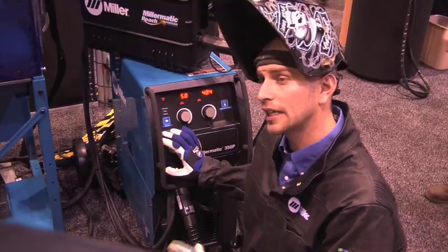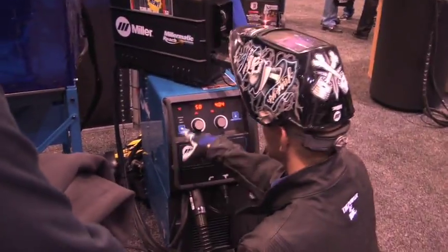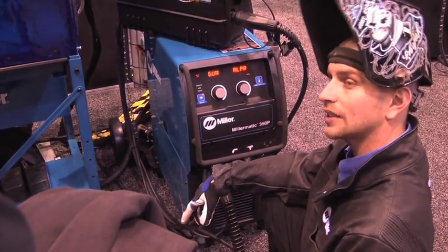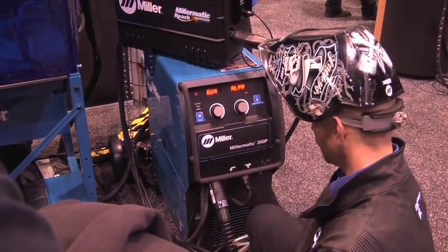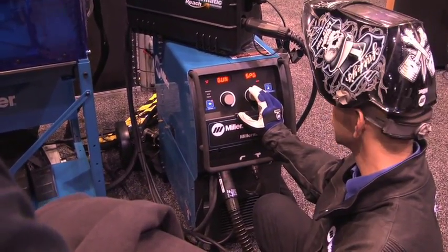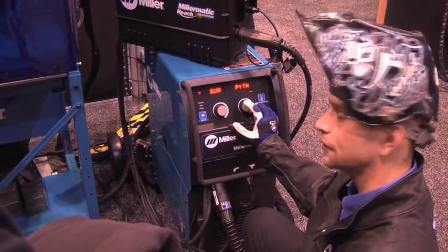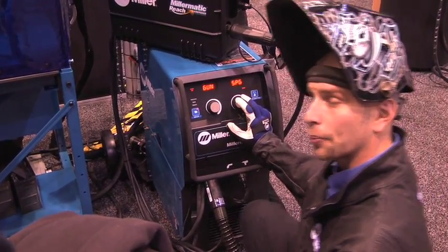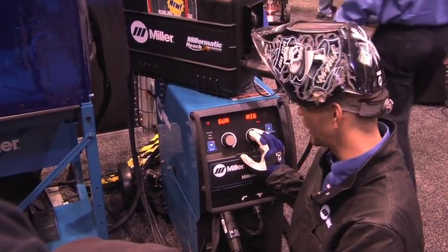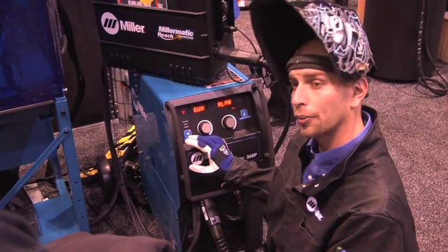The setup of the machine is cake. We've got two buttons. When you're dealing with pulse, you're going to do setup time. First you tell it what type of gun you're going to be using. Right now we have the Alumacro. You have a spool gun, you have an XRA — these are all the different types of guns you can do. If you're pulsing regular solid wire or running a regular MIG gun, take the MIG. We're on an Alumacro right now. Hit the setup button again.